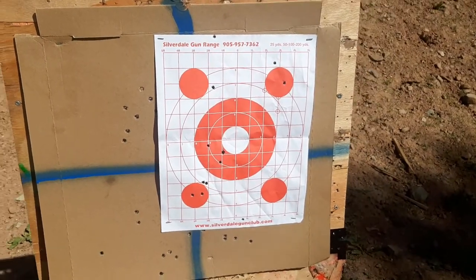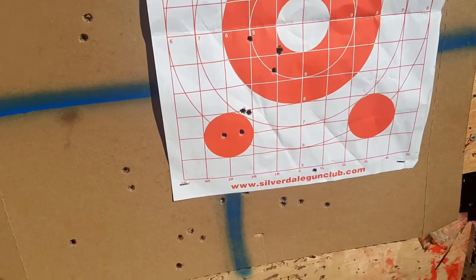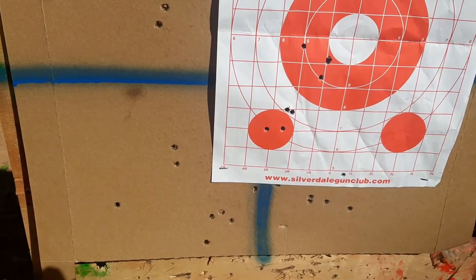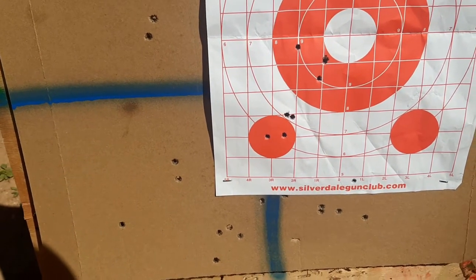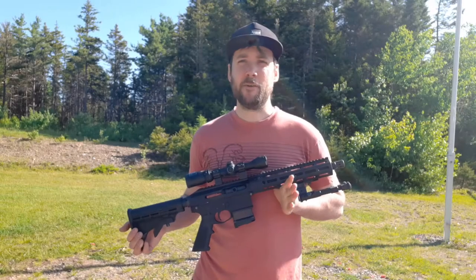All right, most of these were just kind of getting zeroed in, but this was an actual group that I shot. It's about 2 MOA, I would say rough guess — not bad for a first time out.